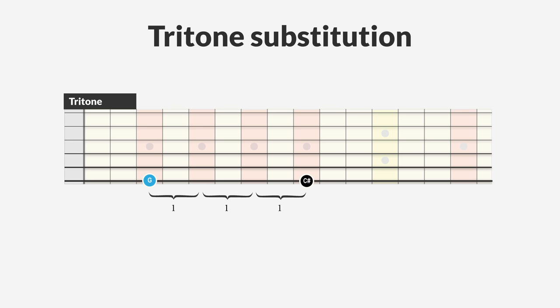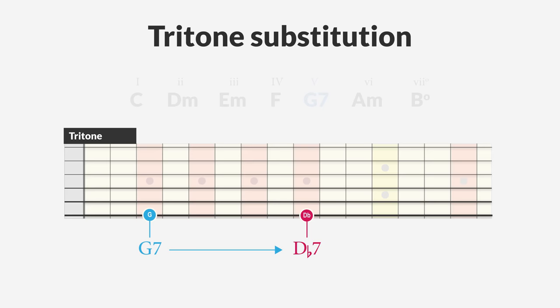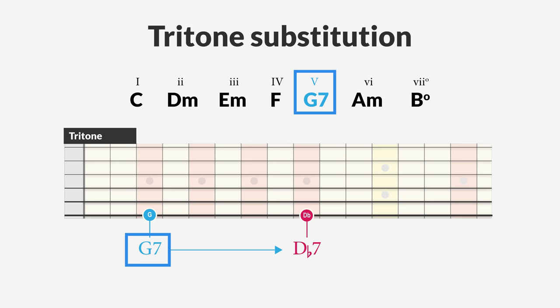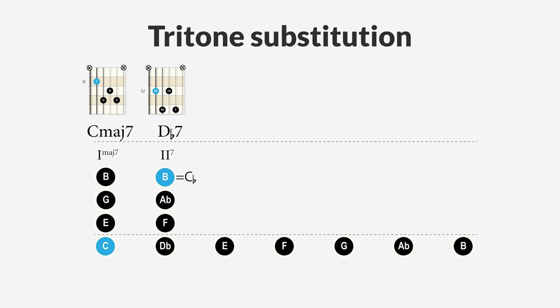A very remarkable thing in this scale is that it has a built-in tritone substitution, which is a common substitution for a dominant chord in jazz. A tritone is an augmented fourth interval with a distance of three whole steps — for instance, from the note G to the note C sharp, which is the same as G to D flat since C sharp and D flat are enharmonic. In the key of C major, the fifth degree is a G dominant seventh chord; a tritone away lands on D flat, so the D flat dominant seventh chord is the tritone substitution for the G dominant seventh chord.